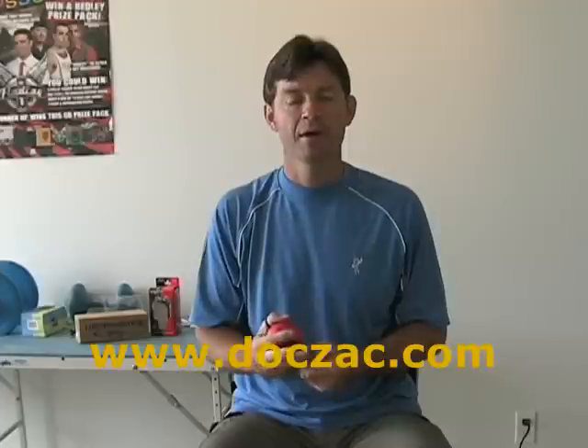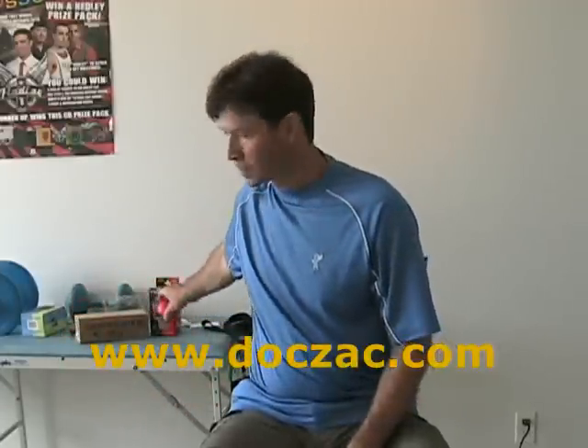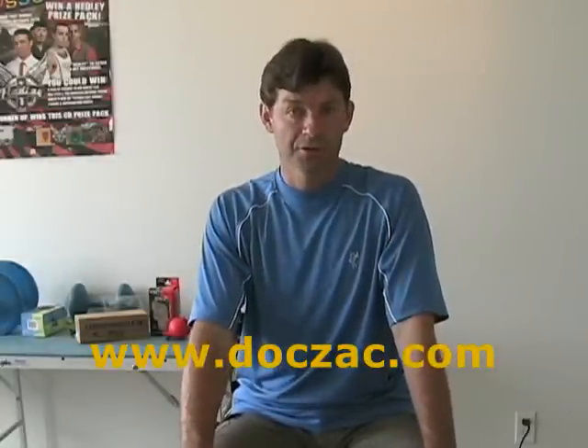The product is available at doczac.com — that's www.doczac.com. You can go through one of our brand partners or our therapy distributors, or you can just buy online.